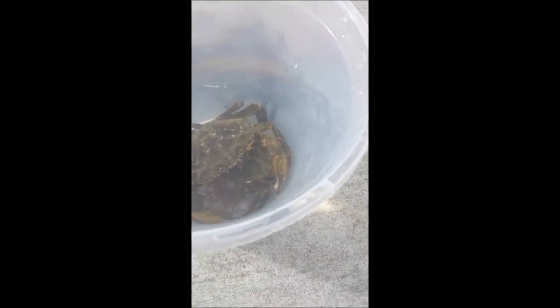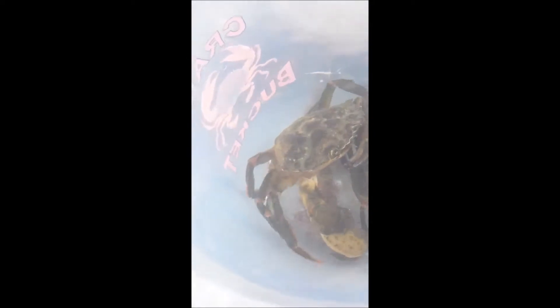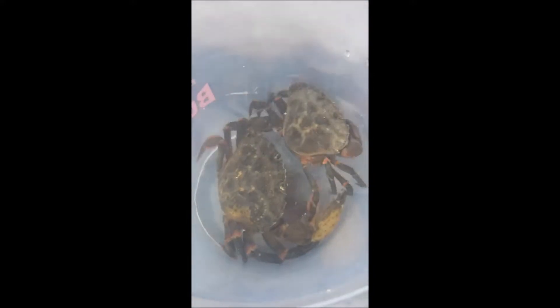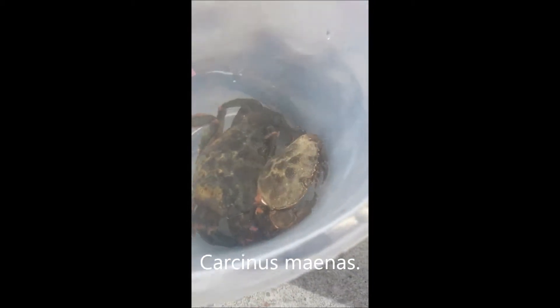I'm not going to make that big of a deal about these because, you know, common shore crabs — you get them everywhere. I mean, you go crabbing, you're probably going to get some of these guys, unless you're crabbing somewhere rubbish. In here I have a male and a female, and I'll show you the difference in a second. But Carcinus — I think it's Carcinus maenas is their Latin name.